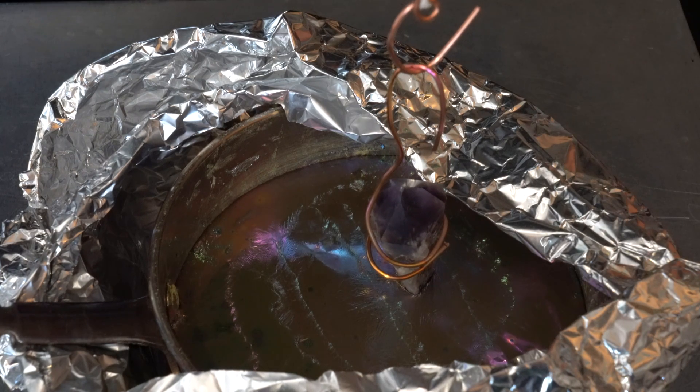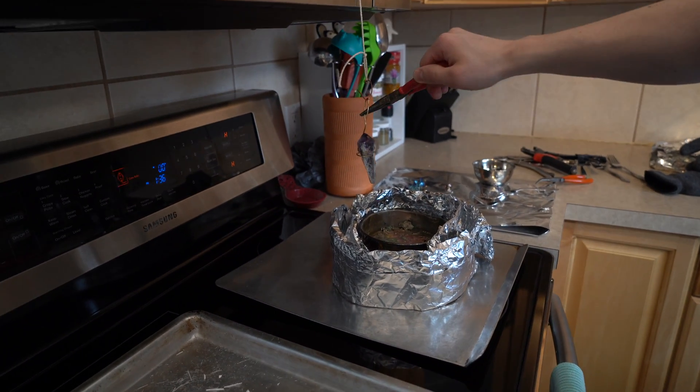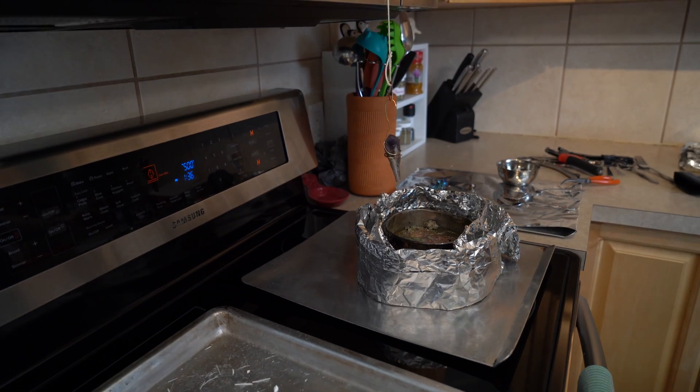Much like before, let it be completely still until you see the surface start to crust over. Don't wait too long or it'll be stuck. In order to keep it completely still, try rigging up a system so you don't have to hold it. This helps immensely.